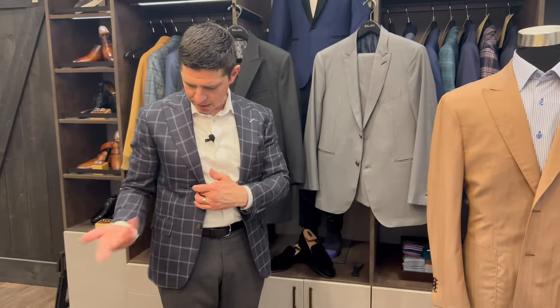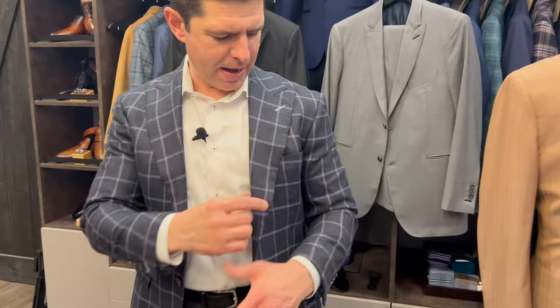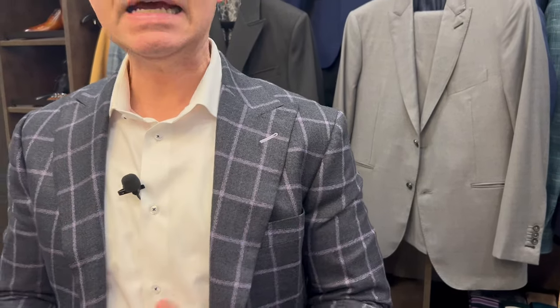Lastly, with sport coats, if you have a design with a larger windowpane — like what I'm wearing today — when you do the peak lapel, the windowpane is contrasted when you see the lapel compared to the design of the jacket. It's a very dramatic look, and if you're going for a more fashion-forward outfit, that would also be an instance where you would consider a peak-style lapel.